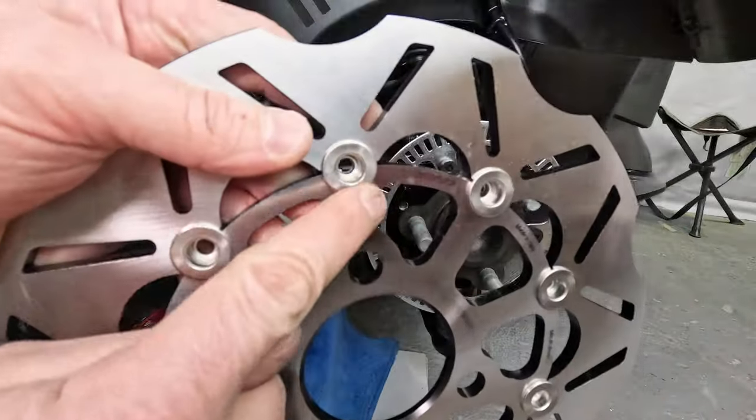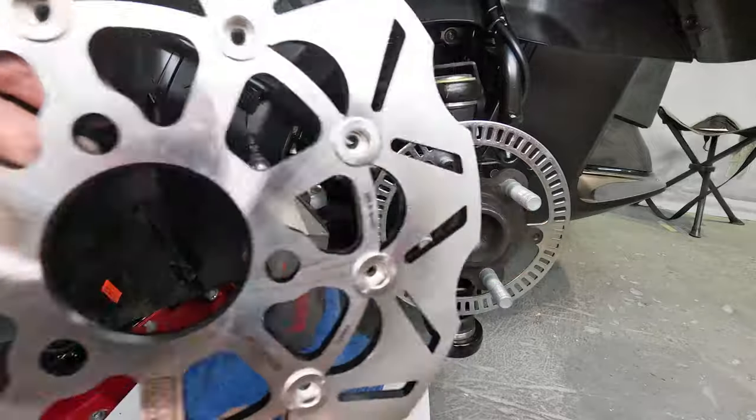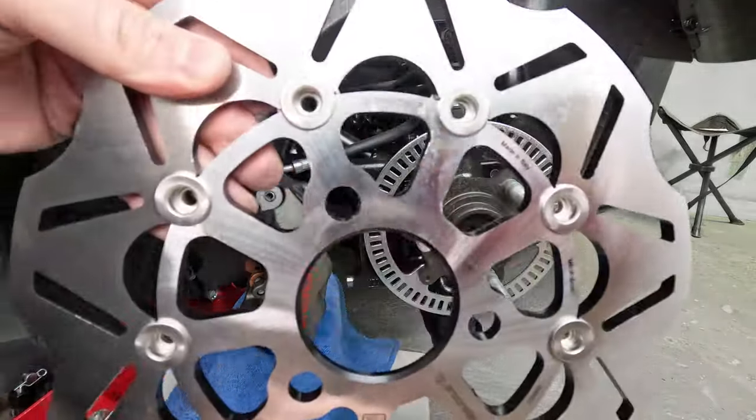Grab your rotors — with the raised face facing out from the bike and the other side on the inside — and insert the new rotor onto the wheel hub.